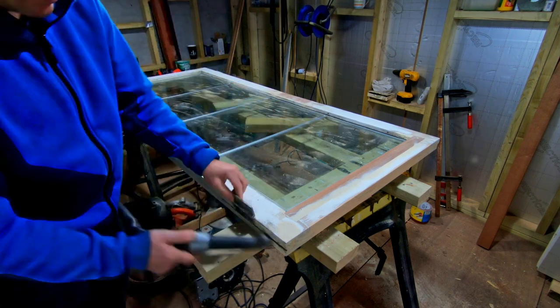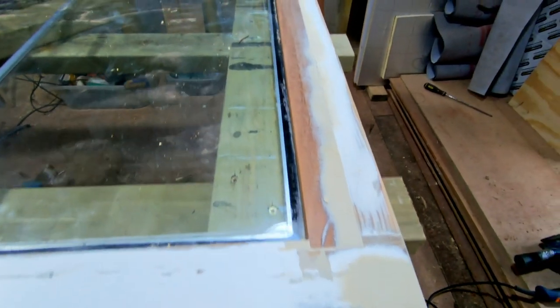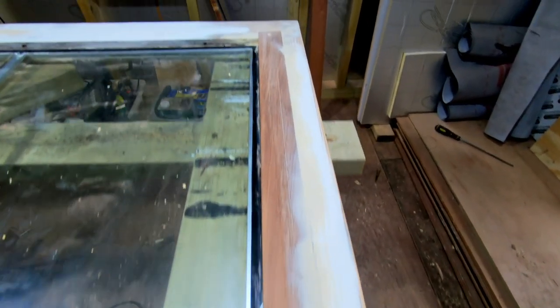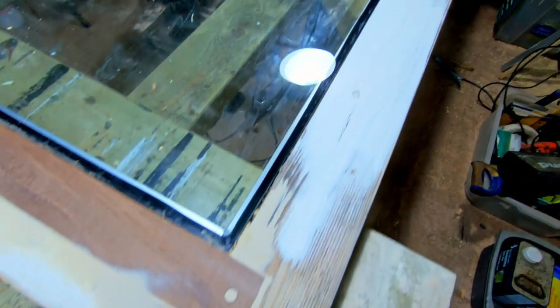I just thought I'd show you where I got to with the door. I've stripped the door down, sanded it, filled it. There's the fill at the bottom and where the keyhole was.